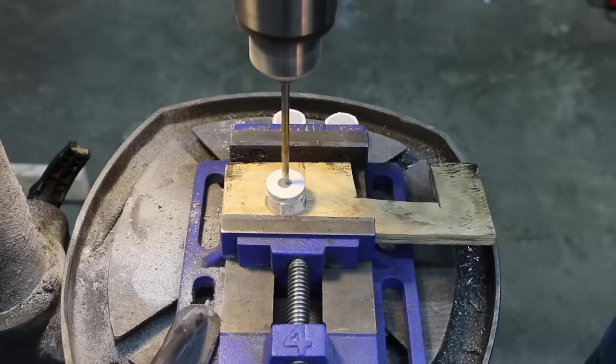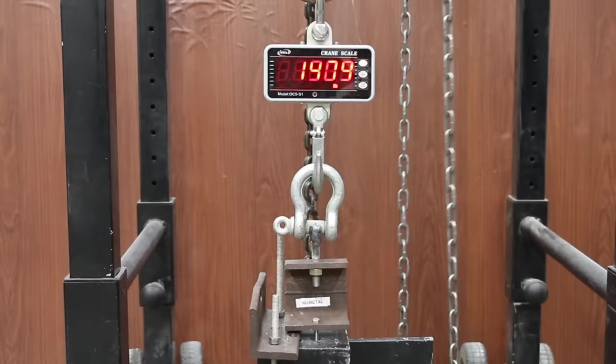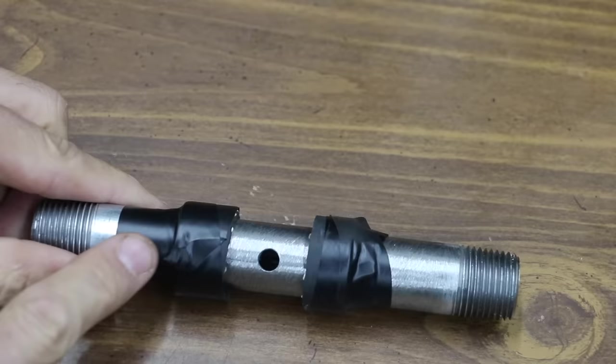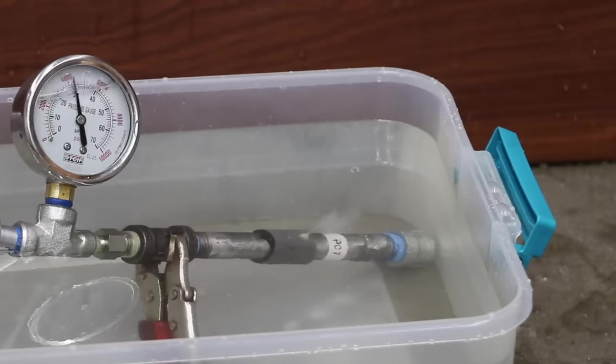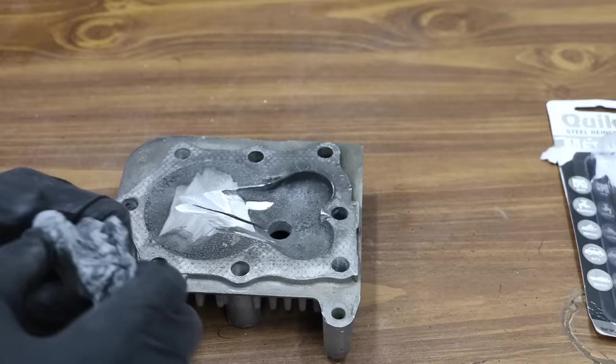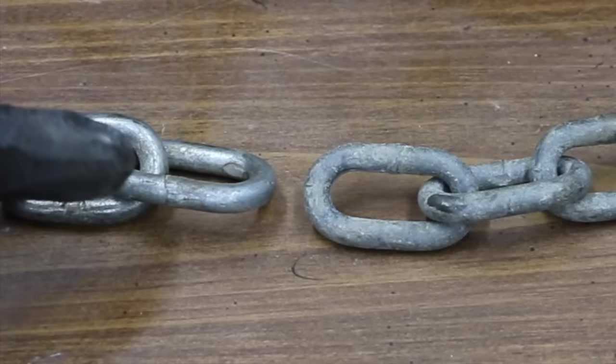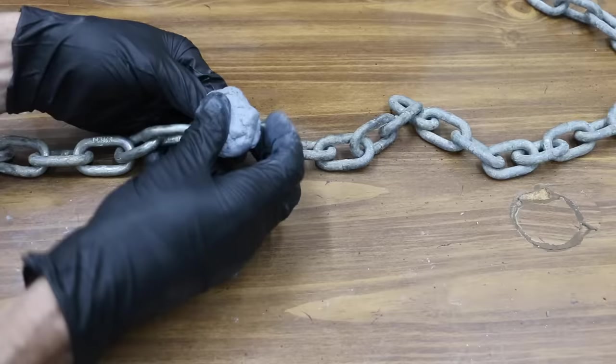In the first test, we'll tap and thread each of the epoxies and see which one has the most strength. Then we'll see how much weight it takes to crush each of the epoxies. We'll repair pipes that have holes in them and then see how much pressure it takes before the pipe bursts. We'll use a putty epoxy to repair a hole in the cylinder head and see how long it'll run. Finally, we're going to repair a broken chain with putty epoxy and see just how strong it is.